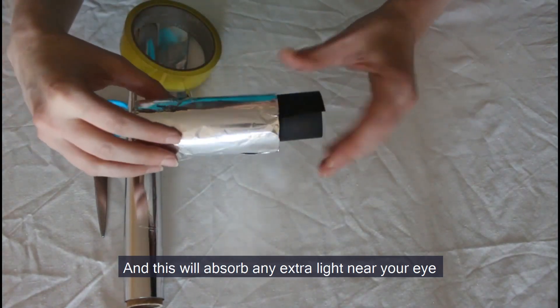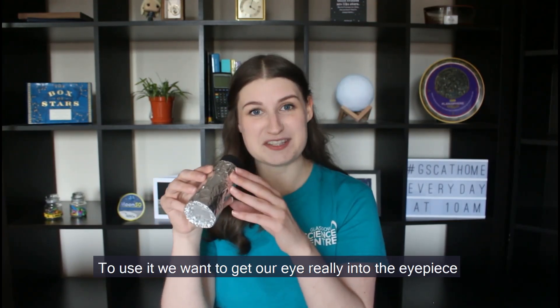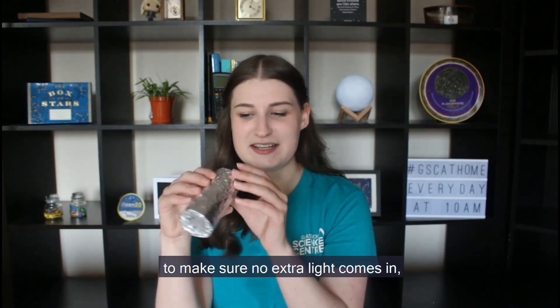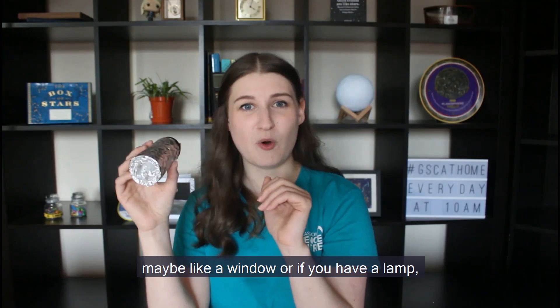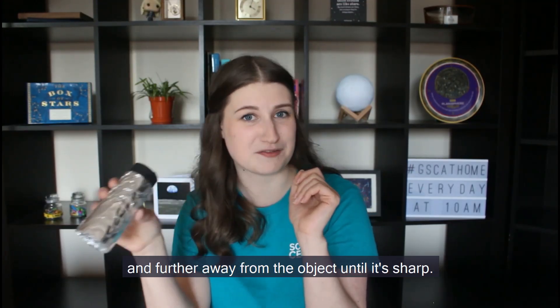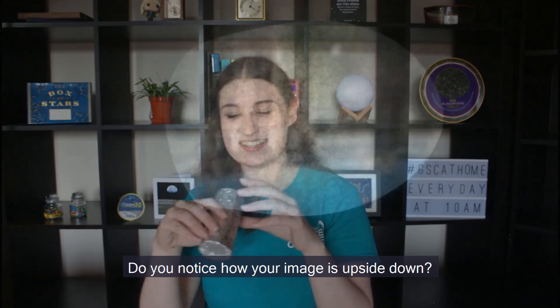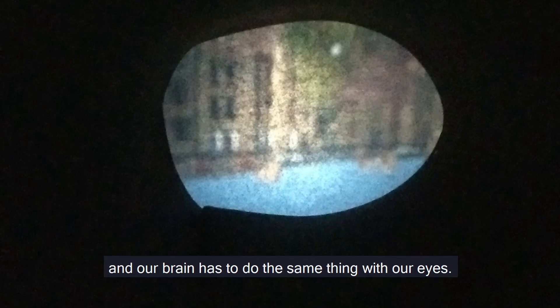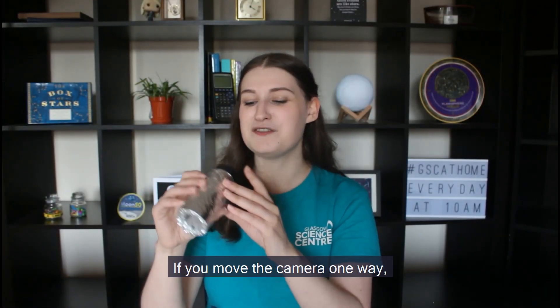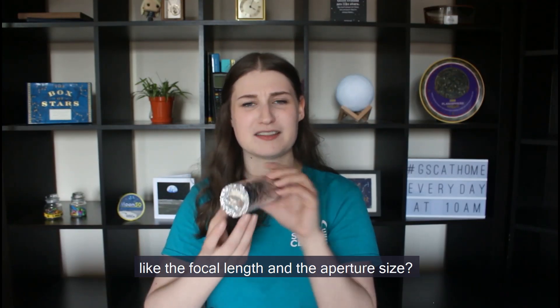So there we have it — our pinhole camera. It doesn't look much like a camera but it will work. To use it, get your eye really into the eyepiece to make sure no extra light comes in and point it towards a bright object, maybe a window, or light something up with a lamp in a dark room. If your image is a bit blurry, try moving your camera closer and further away from the object until it's sharp — this is called focusing. Do you notice how your image is upside down? In cameras this can be corrected using mirrors; nowadays it's usually digitally corrected. Our brain does the same thing with our eyes — it turns the images the right way up for us. If you move the camera one way, which way does the image move? What do you think would happen if we changed the focal length and the aperture size? If you've got enough resources left over, give it a go and let us know.